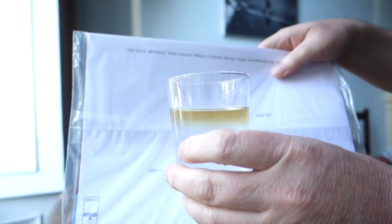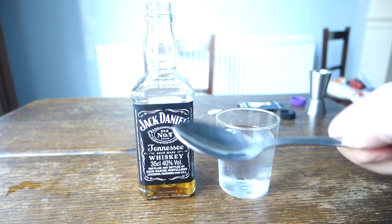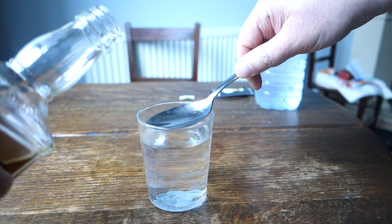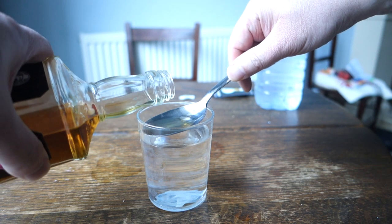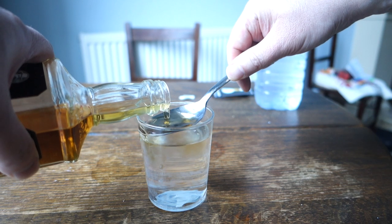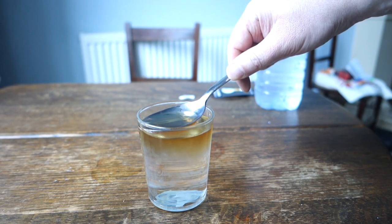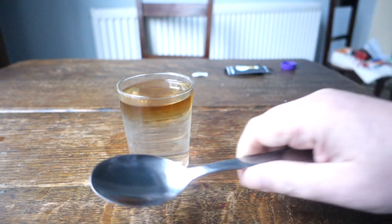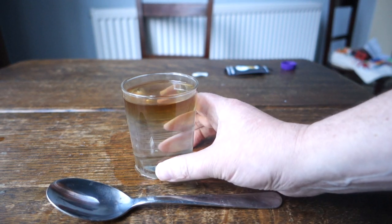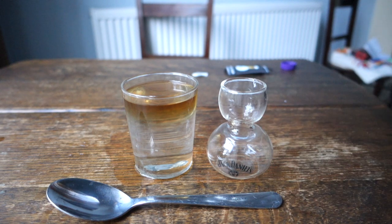That kind of worked. Hopefully you can see the whiskey is sitting on top of the glass. I could have maybe put a bit more in, but that worked okay. Here's one last way to try it — with a spoon. You just want to rest the spoon at the top of the water and slowly pour in the whiskey onto the spoon and just let it overflow.